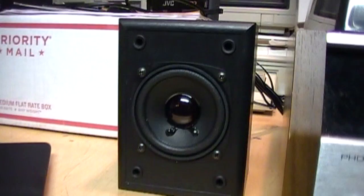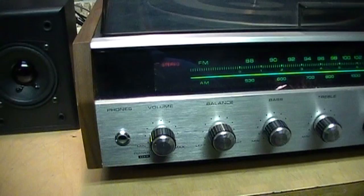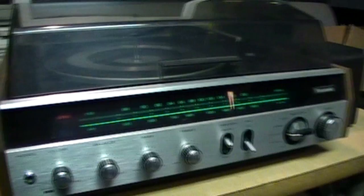By the way, I cleaned this volume potentiometer using WD-40 back in December 2008. There are people who say using WD-40 to clean a pot will ruin it, but that was over six years ago. It got a little scratchy again because I haven't used this stereo in quite a long time, but after a little bit of use it's cleared up and it's perfectly fine now.